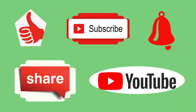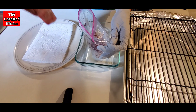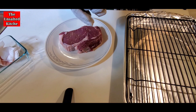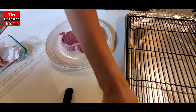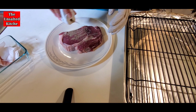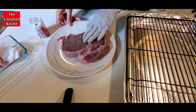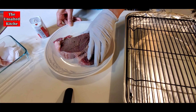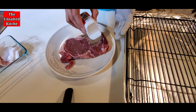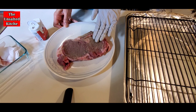First, throw the steak in the fridge overnight if it's frozen. The next day, before you start prepping and cooking the steak, leave the meat out to room temperature for about 35 to 40 minutes. Then, using paper towels, pat both sides of the steak dry. Season it with ground black pepper on both sides and along the sides, plus a pinch of salt if desired.